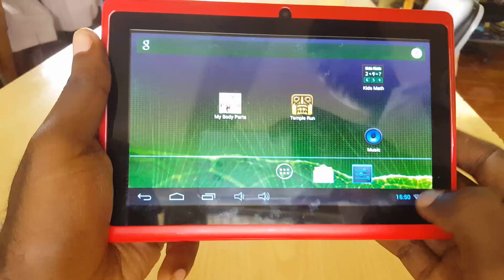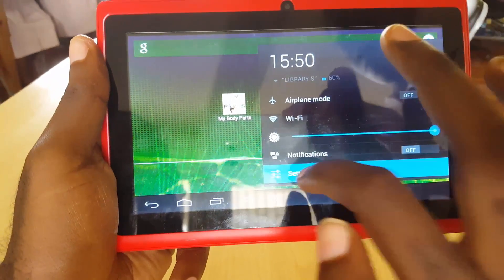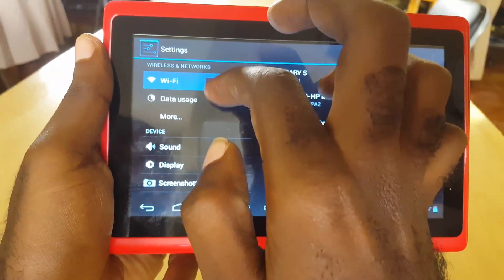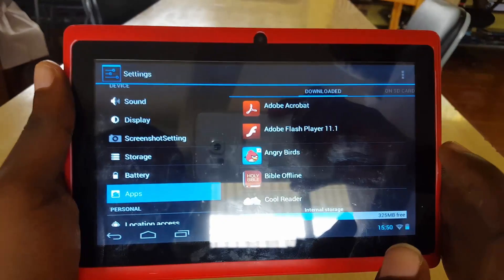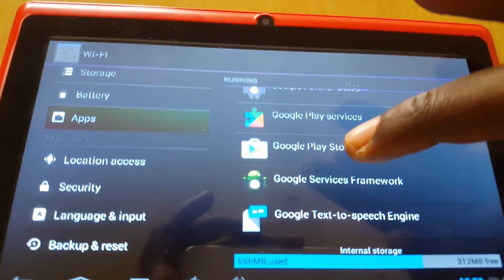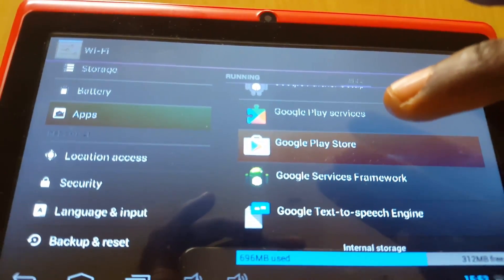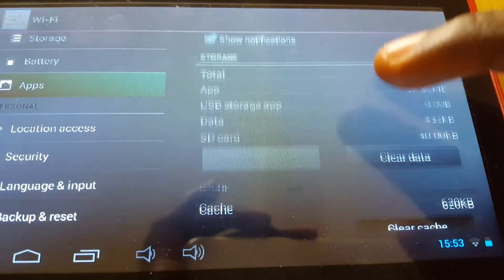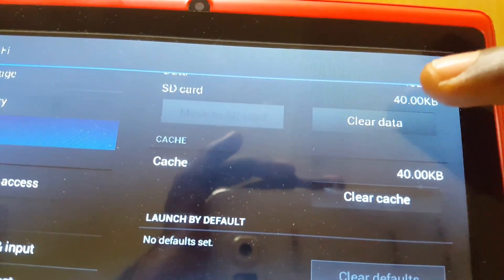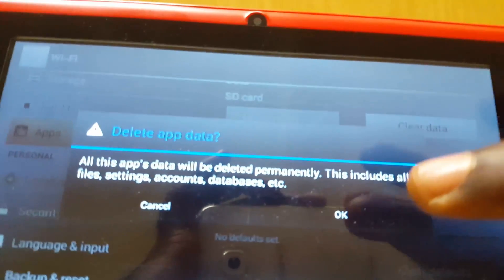Another thing you could try in case that did not work is to go into Settings. Once you're in Settings, go into Apps. Scroll down and find the affected app, which is Google Play Store. Tap on that. It's going to bring up a menu — you're going to clear cache first, then clear data. Please note this will remove your account from the device, so you'll have to log back in to your account and try again. Confirm when prompted.